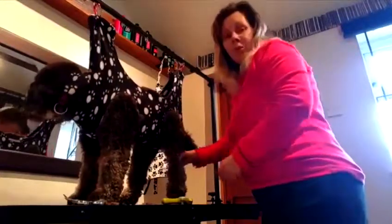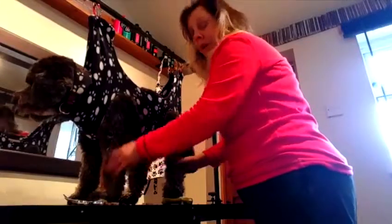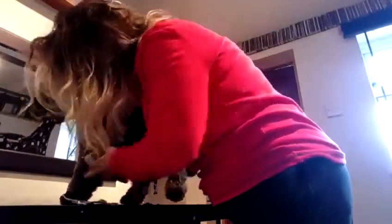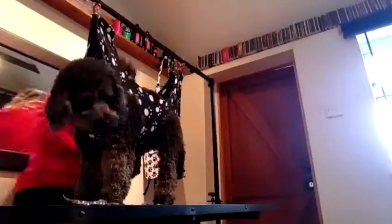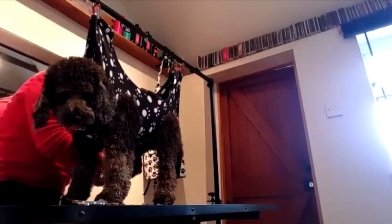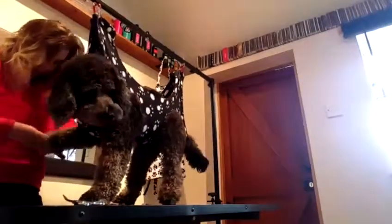I'll trim her nails and we'll take it from there. So that's Penny's claws all nicely trimmed.